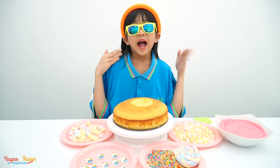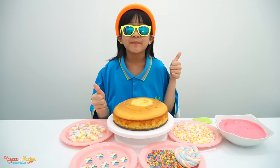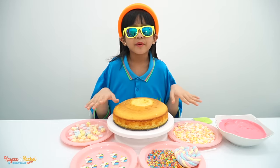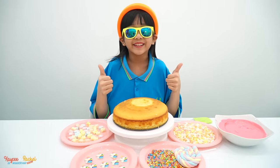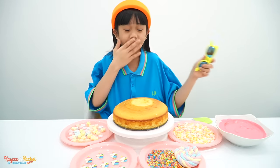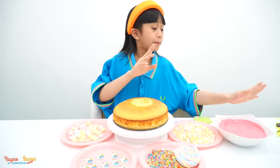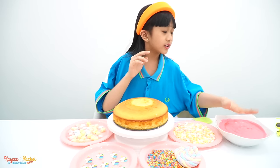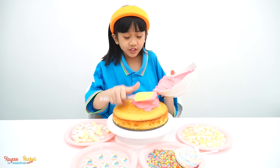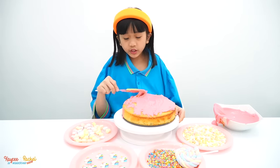Hi guys, it's me, Rachel. Today I'm going to make a pretty cake and it's going to be color pink. I think it's going to look better than Casey's. I'm so excited. I think I'm already okay with my glasses, I can take it off now. So now I'm going to start to get the pink topping. That's good. Let's put it there. Wow, my hands are really smart — they're about to finish the cake!